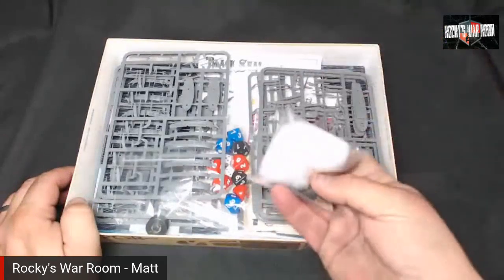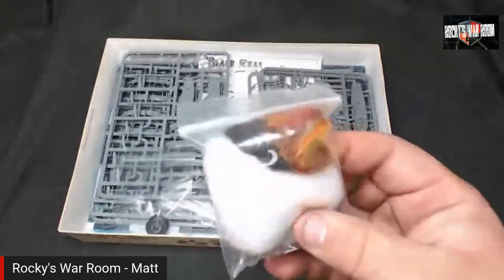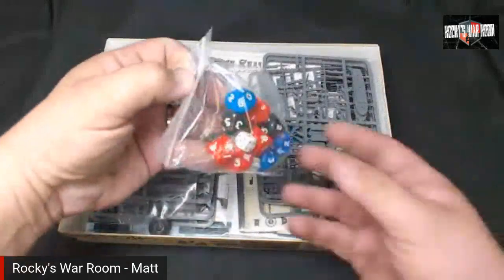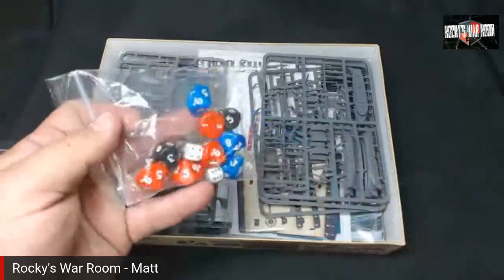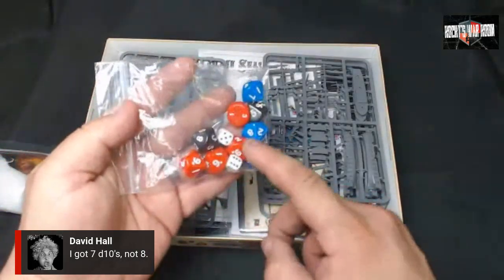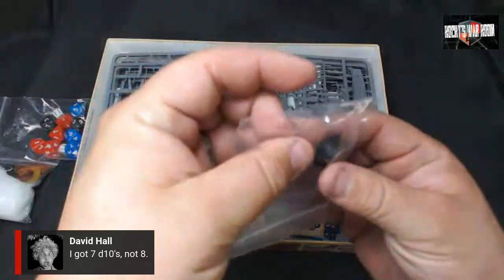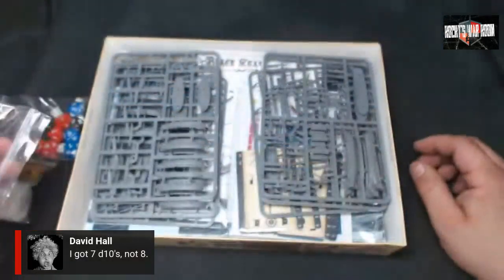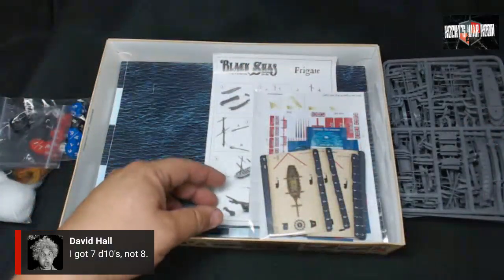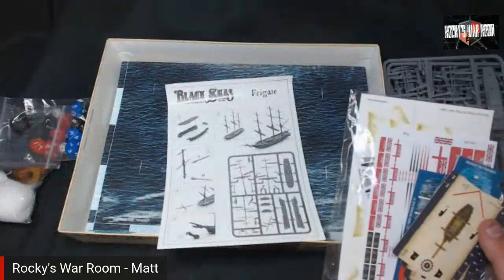First thing out of the box is the fire and smoke accessories — the same stuff they include with Bolt Action tanks. We've got the rigging line, and we'll get to the plastics in a second. Also in here are the cards and the assembly instructions.